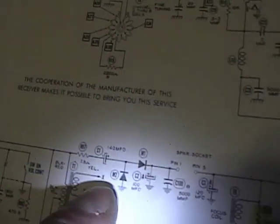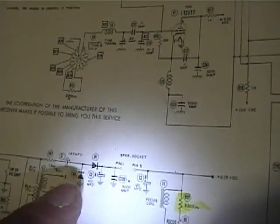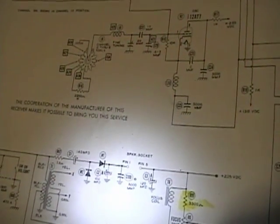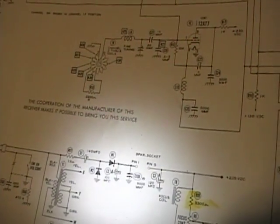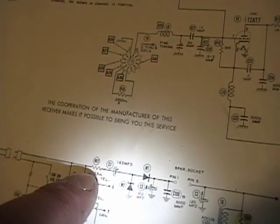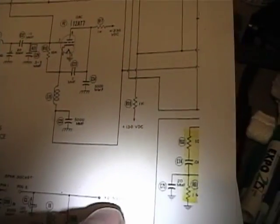That resistor goes right from the AC line through this cap to the rectifiers. Originally those were seleniums and I've replaced them with silicon diodes, which are more efficient. So to compensate for that you would normally put a resistor in series with each diode - like 47 to 100 ohms. I figured, in lieu of putting one resistor in series with each diode, I'll just increase the resistance on this single resistor. I'm going to play around with that value until I get the voltage I'm supposed to get here, which is 225V.